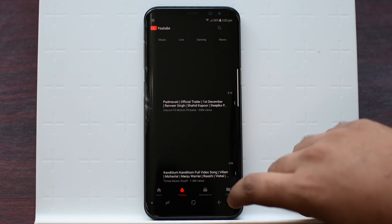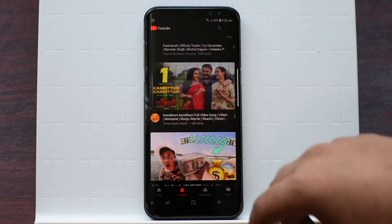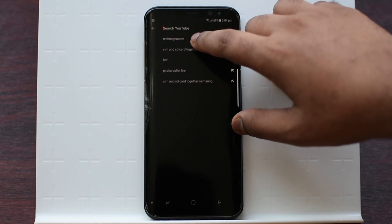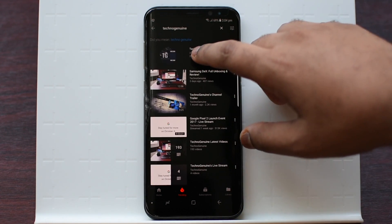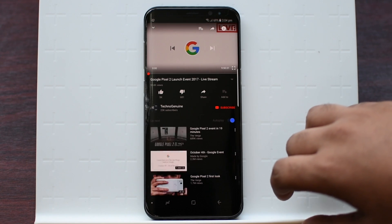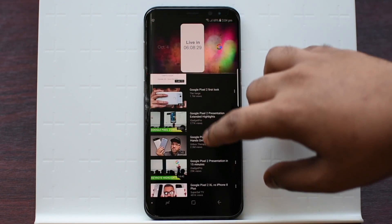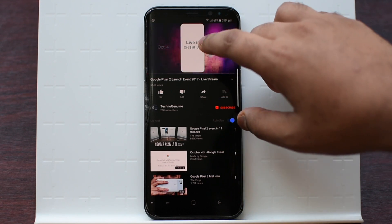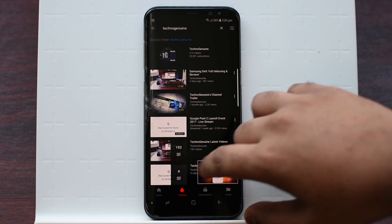Let us just go to Trending — everything is the same just like the original, just that it is in black color. Now if I go to my channel, you can see everything is still in black, and if I play any of the videos, for example, you can see it is very nice.